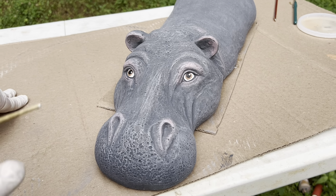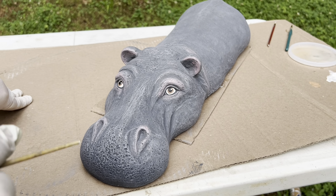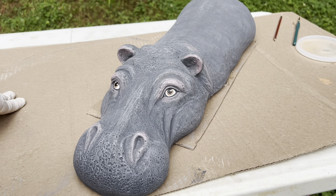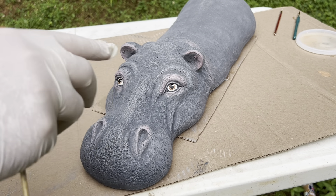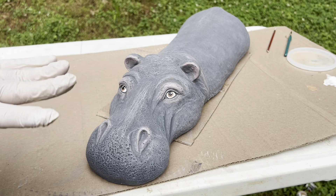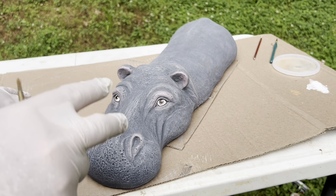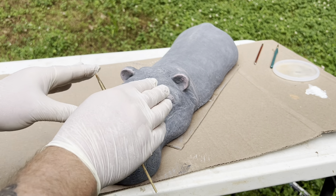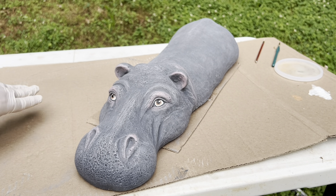There we go — simple, easy-to-do eyes that end up looking great. I'll admit these are not my best work being out here without my glasses, and yet they still look fine. Don't feel bad if they're not completely perfect — these aren't, and yet I guarantee if I put this out in my shop, not a single person is going to notice any flaws. What they're going to see is a beautiful, cute hippo looking back at them. Eyes are the window to the soul, even on statues like this. They don't need to be detailed or a lot of work — a simple little eye like this will work on just about everything. I hope this helps you come up with some ideas for your statues, and until next time, thanks for watching.